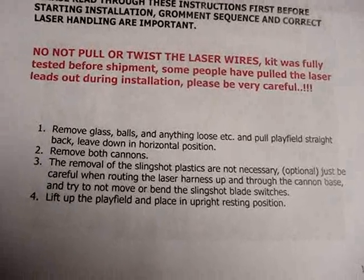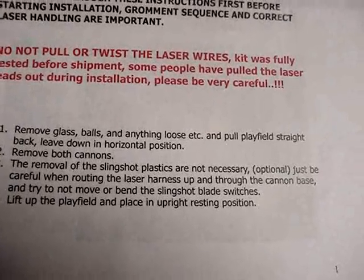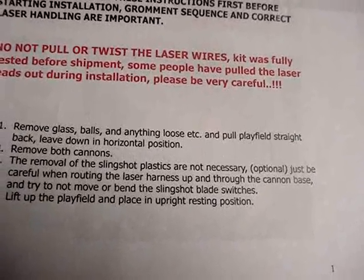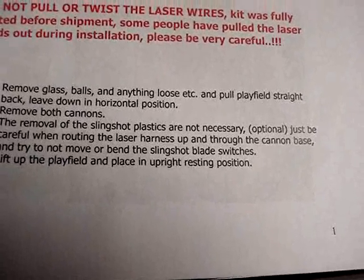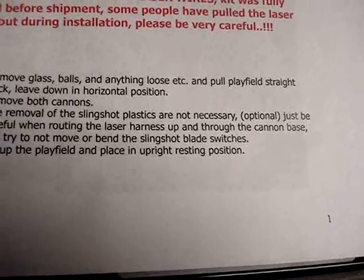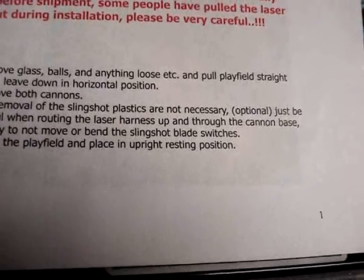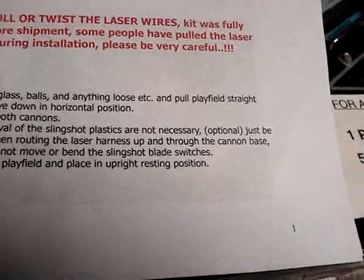Remove both cannons and remove the slingshot plastics. The removal of the slingshot plastics is not necessary — it's optional. Just be careful when routing the laser harness up through the cannon base, and try not to move or bend the slingshot blade switches. Lift up the playfield and place in upright resting position.